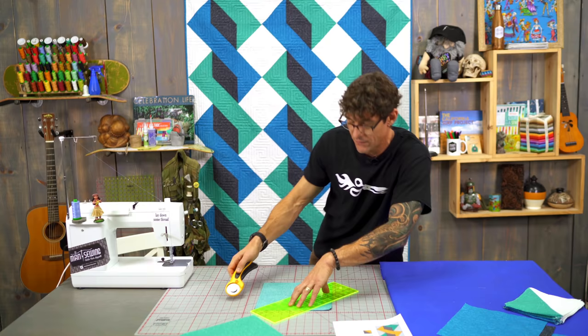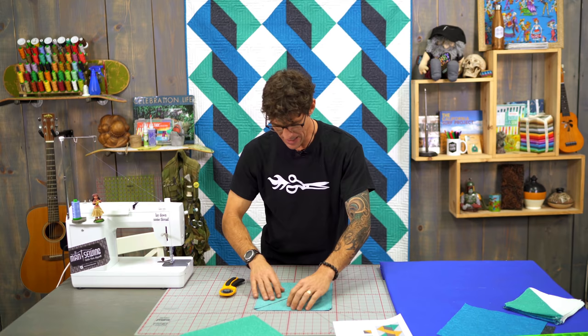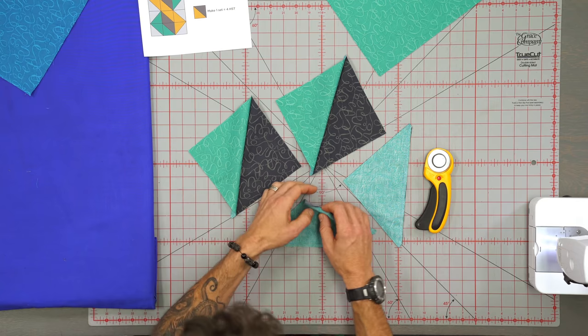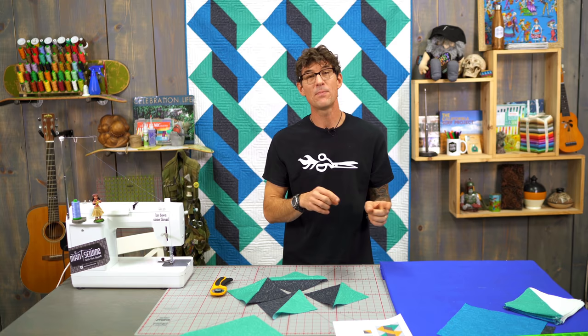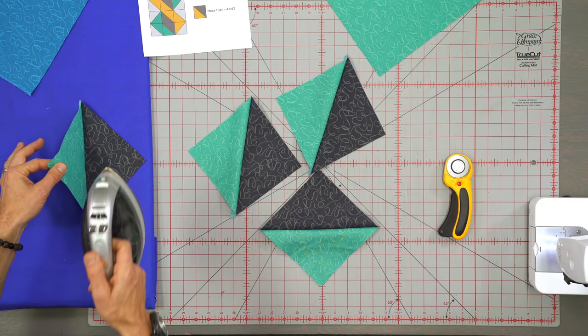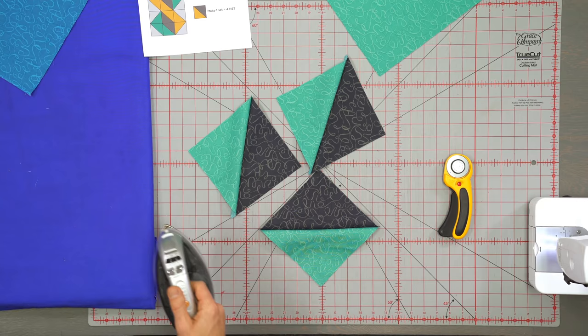I mentioned pressed, so let's turn the iron on. Throughout the whole project I'm going to press to the blue fabric. That way, whether it's the white or the gray, I'm always pressing to the blue. We often teach press to the dark side, but pressing to blue will help for my unions later on. To do that I'm going to hold the blue fabric in the air, take my hot iron, press right up against that thread, and flop it over. We're going to do that to all of these.